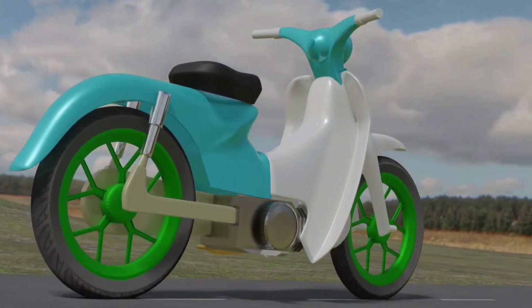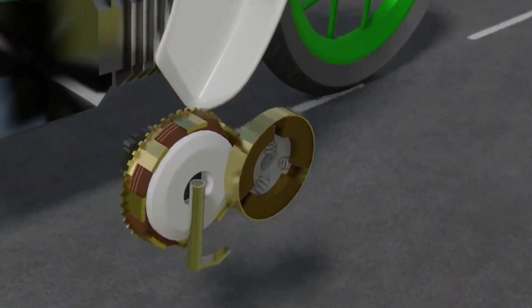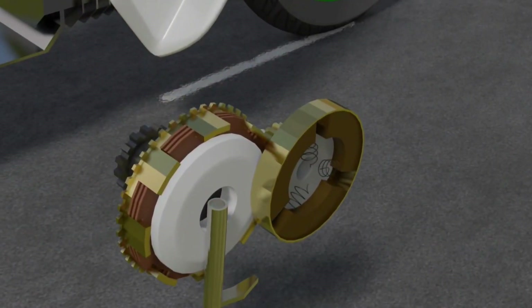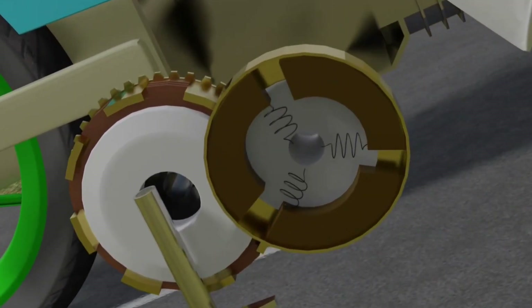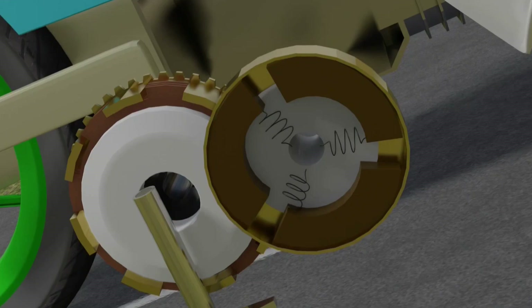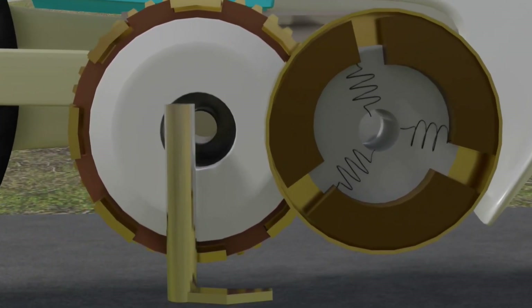However, there are various types of clutches. There is a manual clutch that must be operated manually via the clutch lever. There is also a centrifugal clutch that can work automatically, like the one used on automatic motorbikes. So what clutch does an underbone motorbike use? This time we will explain how the automatic clutch works on a motorbike that does not have a clutch lever.